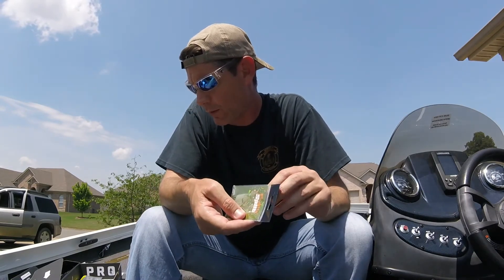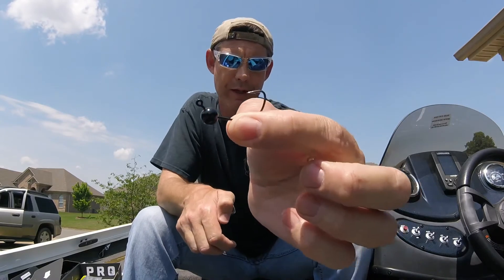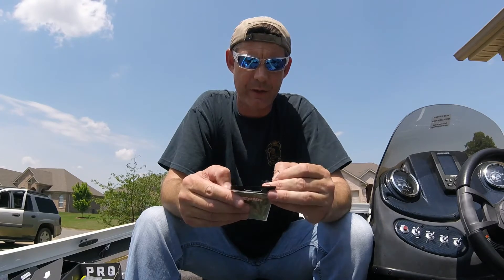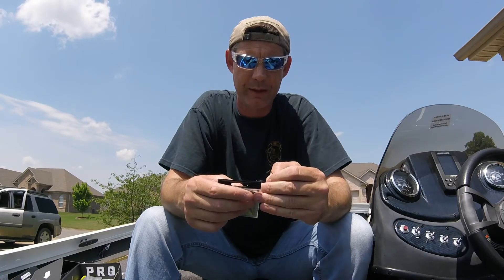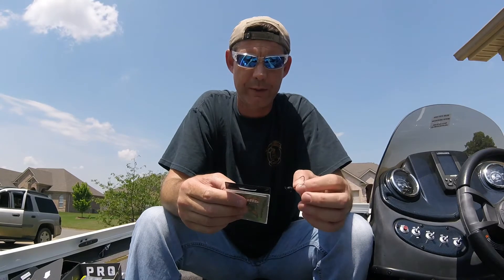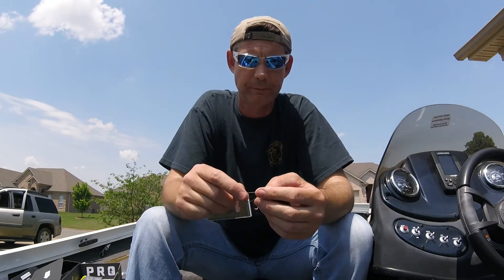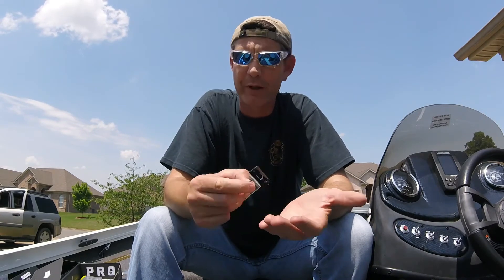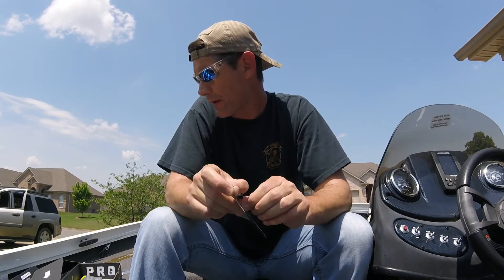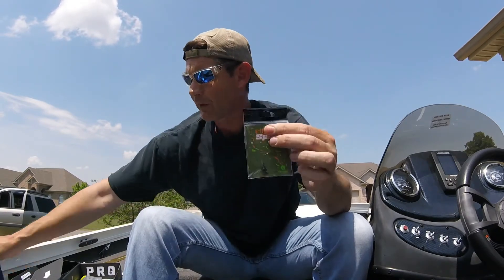So I missed something earlier — after the Waggle Worm was supposed to be the Flickity Split. It's a jig head, and what they're wanting you to do is the flick shake technique from Japan, one of the best finesse techniques for finicky bass. You wacky rig the Flickity Split on a stick bait or finesse worm using light spinning gear. So this will pair with the Waggle Worms — a weighted wacky rig.